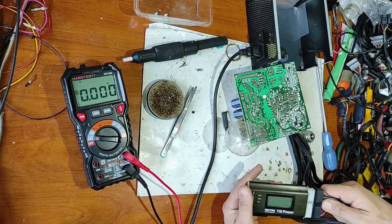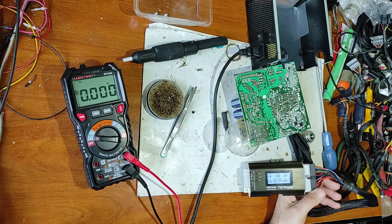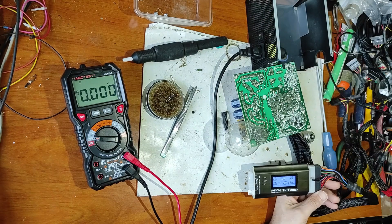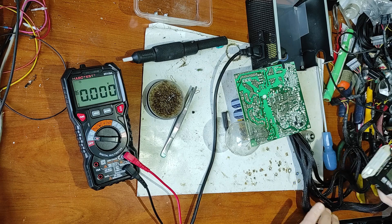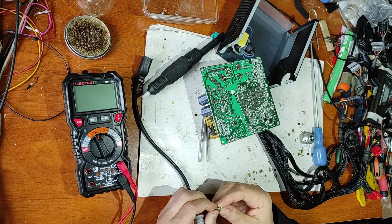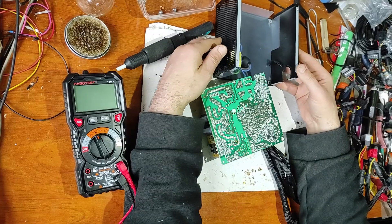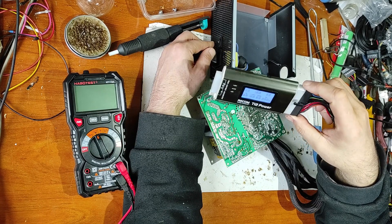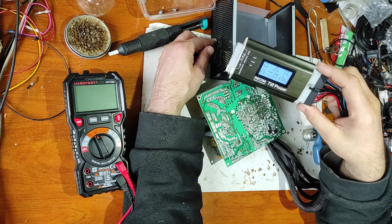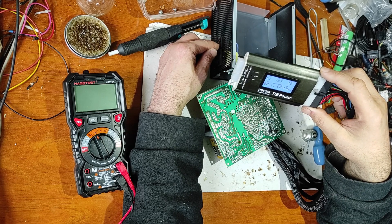The power supply seems to be working now. Let's try the tester — everything seems good. Now let's replace the resistor. I replaced the burnt green resistor with a new blue one. Now let's do the final test — as you can see, it's working perfectly. After putting it back in the case with the fan, I'll also do a load test.